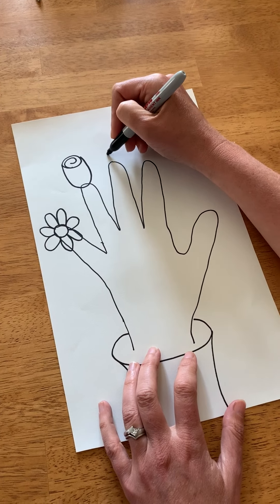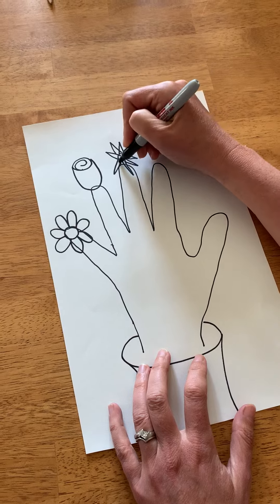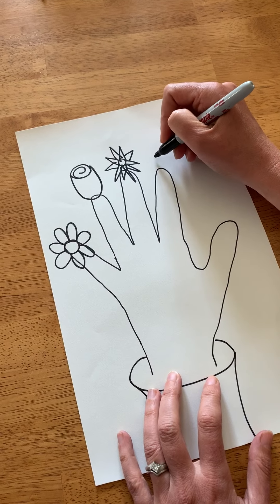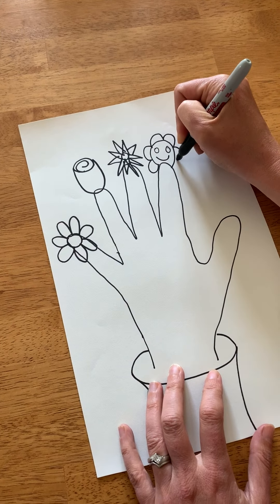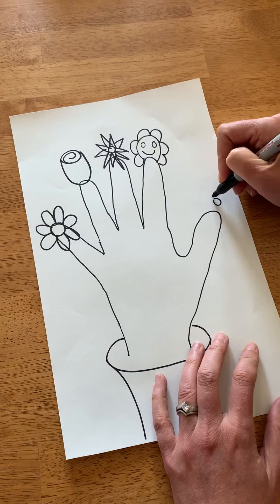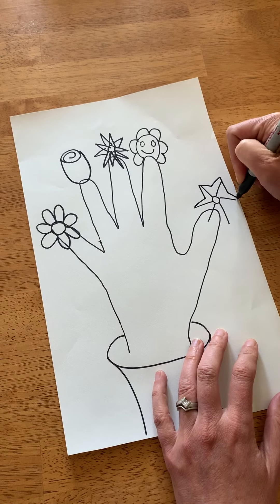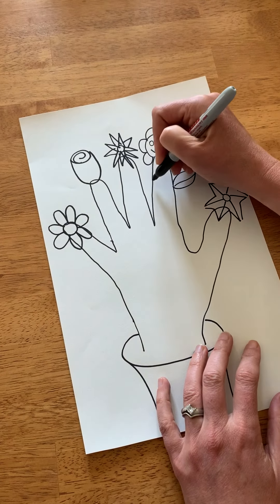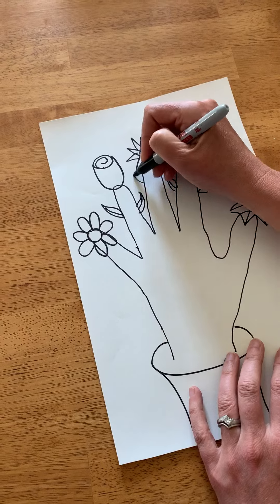Just use your imagination. Maybe you have a pointy flower — you can even add more spikes to it. Maybe you have a flower that has a smiley face in it. One more — I'm going to do another kind of spiky flower. Then you can even add some leaves to your fingers, and just keep adding details as you go.